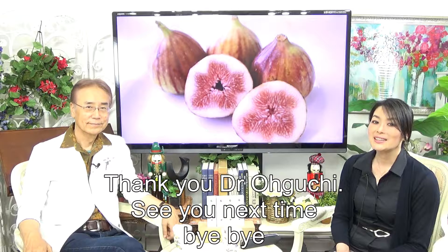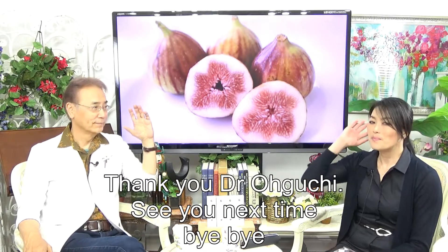Thank you, Dr. Oguchi. See you next time. Bye bye.